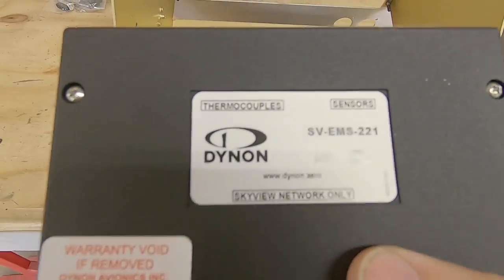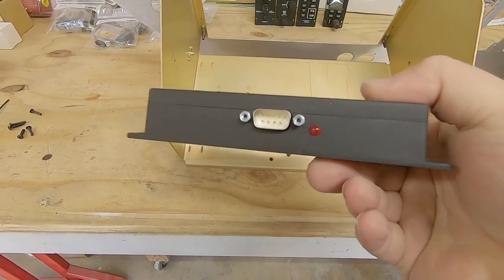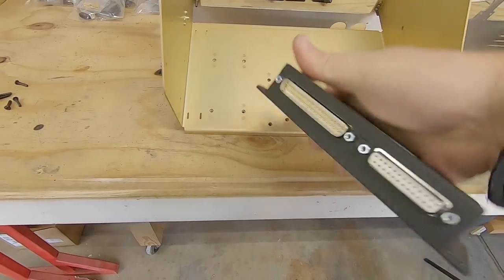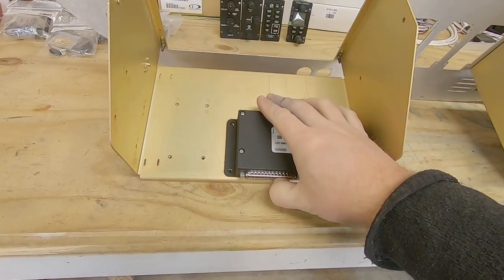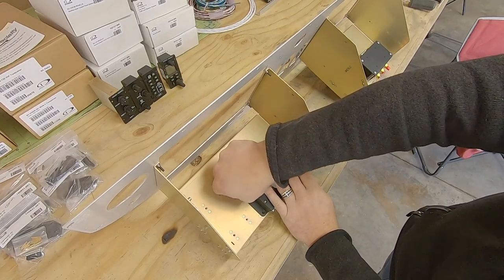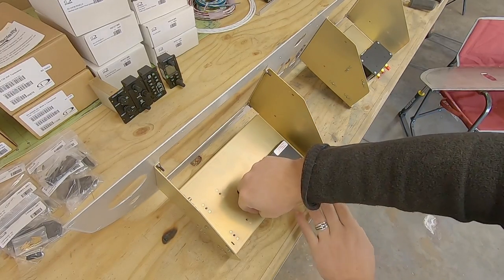Up next is the EMS module. The purpose of this is to take all your engine data and translate it into something that the Dynon screen can interpret and display. I've gone with the model intended for use with a Rotax engine, as it has a CAN bus input that I intend to hook up to my Hypersports ECU. More to come on that topic real soon.